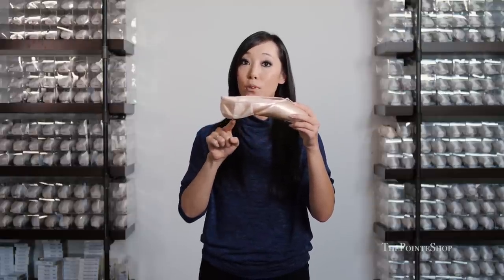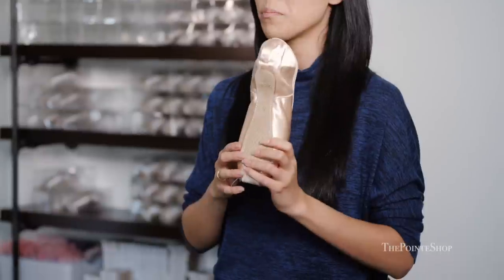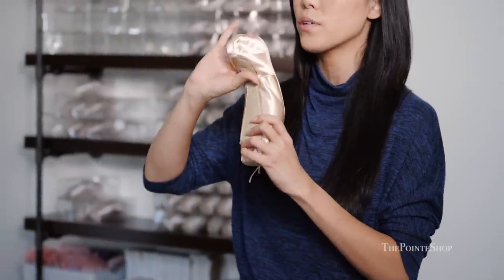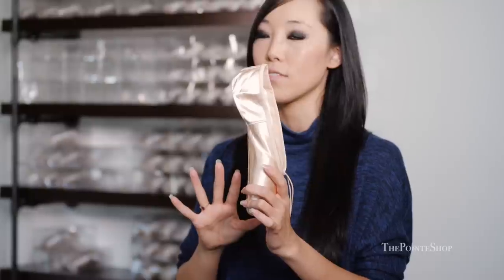If you take a look at the shoe — I didn't make any modifications — it does pre-arch pretty sharply right at the three-quarter mark. Most Grishko pointe shoes are three-quarter shank, which means it is softer from the three-quarter shank back. This shoe in particular comes pretty sharply bent. It almost looks like a seven, instead of the normal Grishko shoe that arches very softly all the way to the end of the shank.